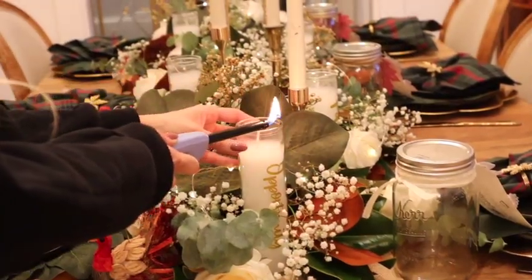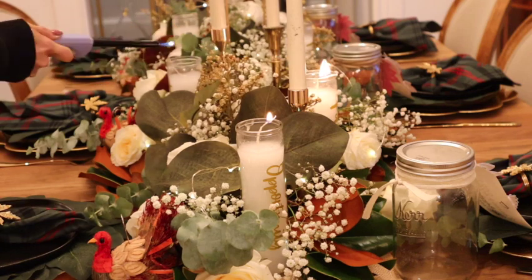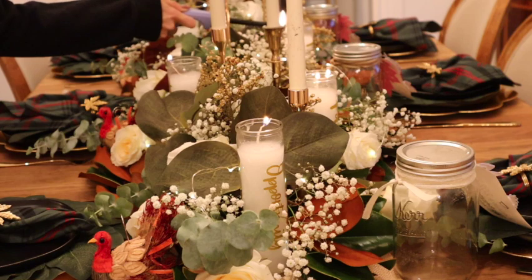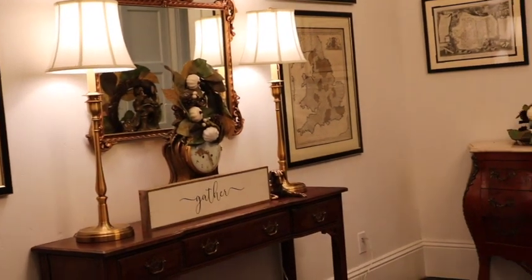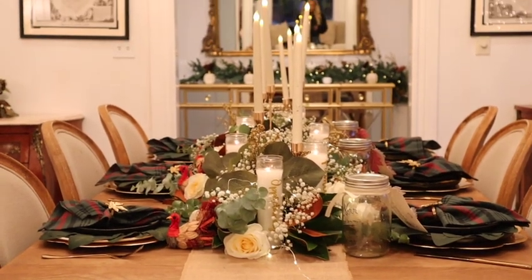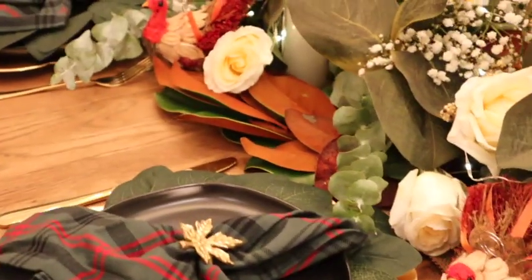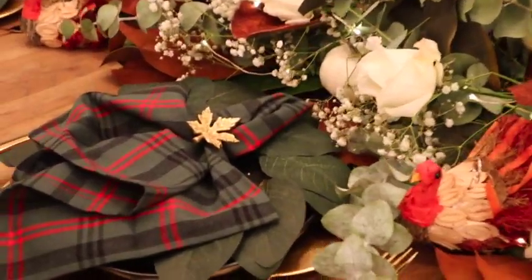Here's the finished tablescape — I really love how white and light and intentional this is. It feels packed full of love and gratitude and is a wonderful setting to enjoy the holidays. I hope you guys enjoyed this video. This is one of many Thanksgiving decorate and cook-with-me videos I have to share, but I wanted to give you some reference points for decorating your Thanksgiving table and some fun crafts to bring gratitude to any family function. Thank you so much for watching — give this video a like if you enjoyed it, and I'll see you in the next one!